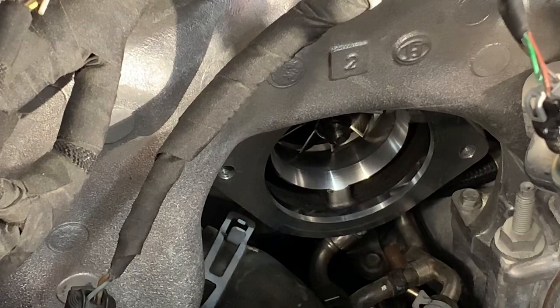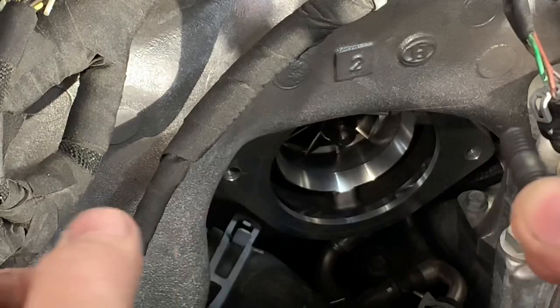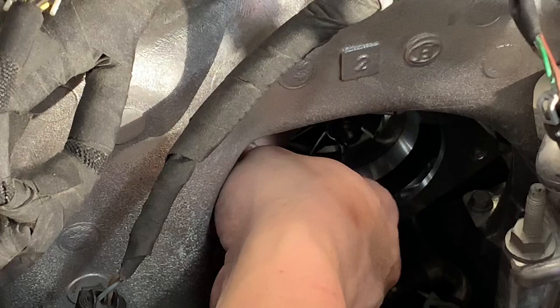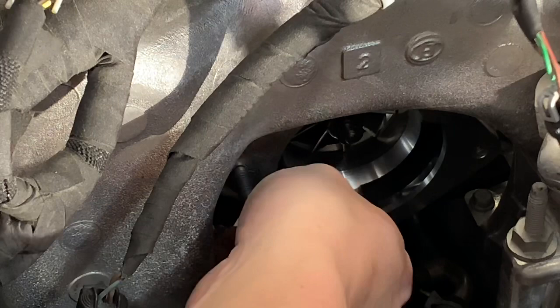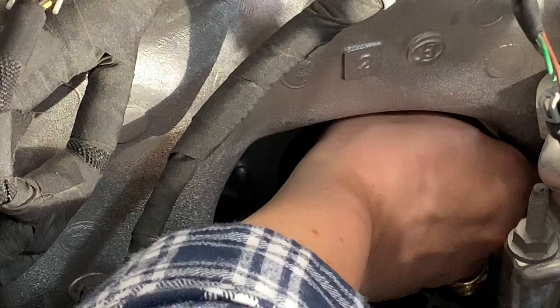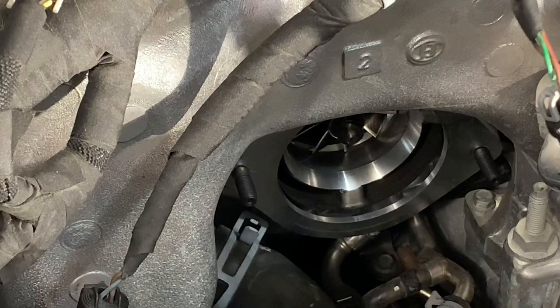There really are no super great angles to film the stud installation at, but you do have the studs here. You'll notice there's a short side and a long side to each stud — the short side goes in towards the turbo and only hand tight. Make sure you do not drop these; if you do, you're probably not getting them back. Both studs are fully attached.